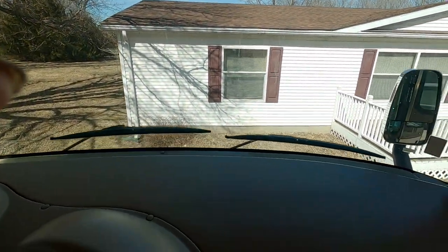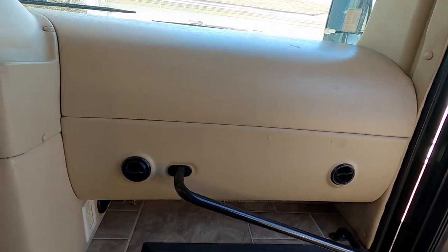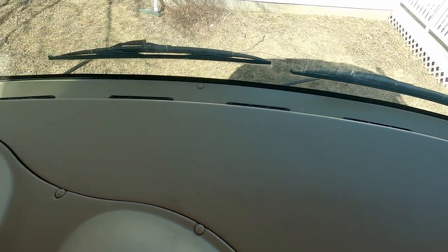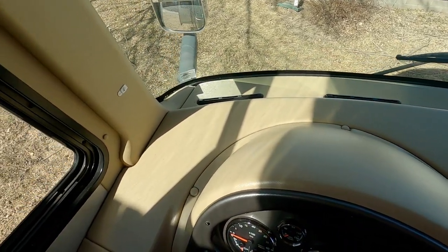Come down here to the dash. Everything's in good shape. No cracks, no breaks. Everything works.